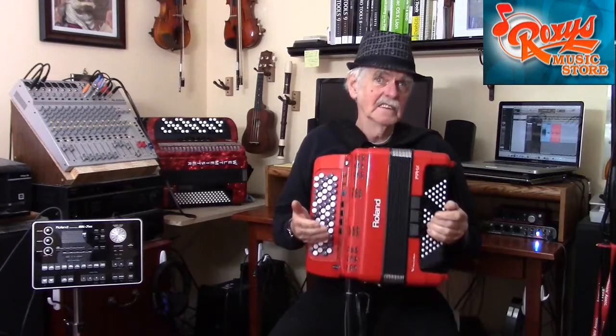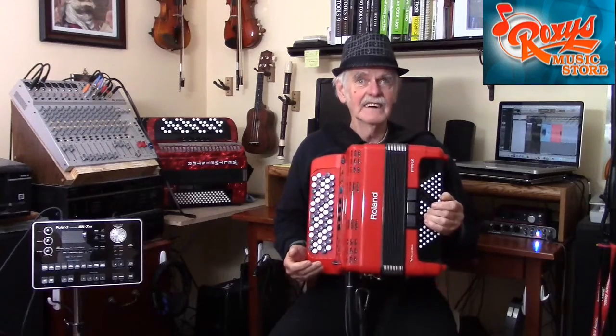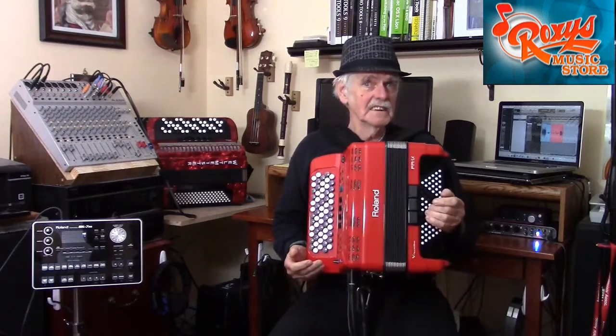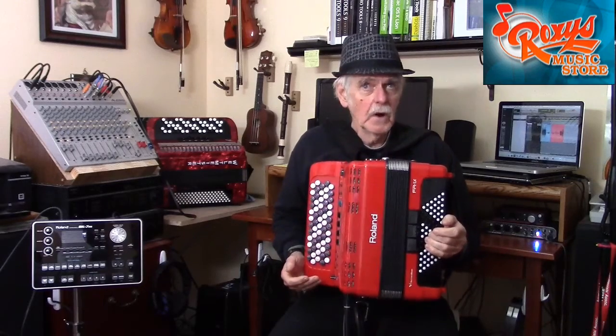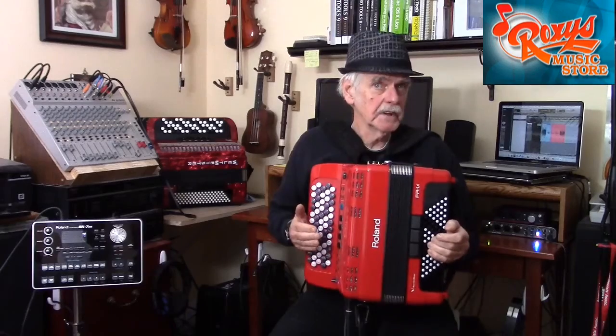The chromatic button accordion is popular in Europe, but not generally known here in America. For that reason, there are a lot of misconceptions about it. In this video, I'm going to talk about various aspects of the chromatic button accordion.